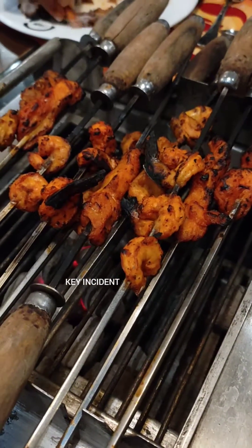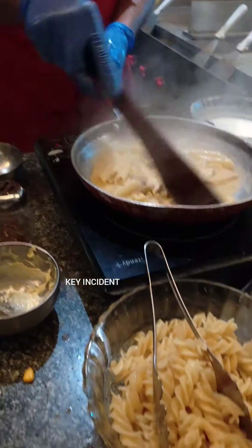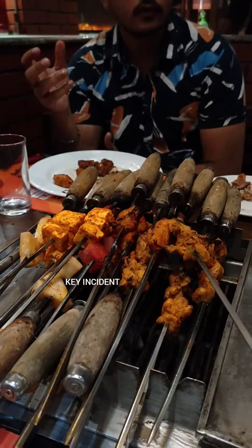You will order a pasta, pizza. We will order a pasta at the same time. You can add cream pasta, white pasta, red pasta, and we can add toppings to the top.